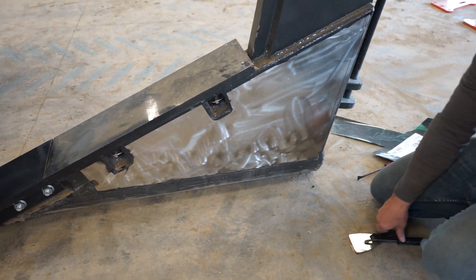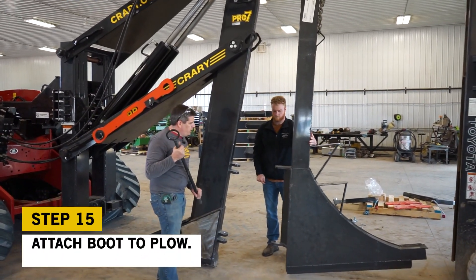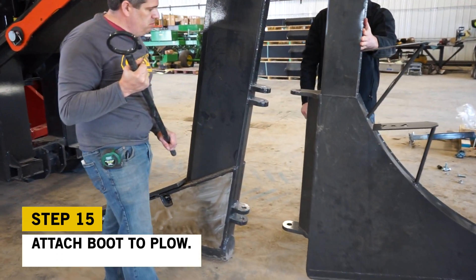We'll repeat that on the other side. Now we're going to be hooking up a boot — it's pretty simple: pull your main pin and then bring it in.